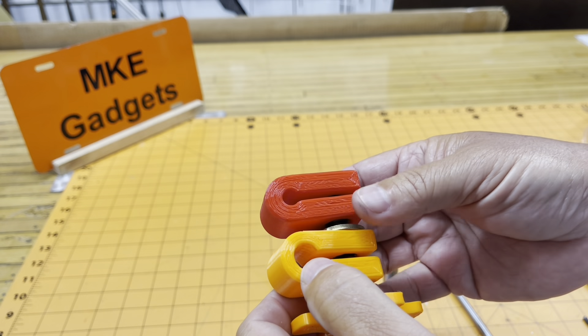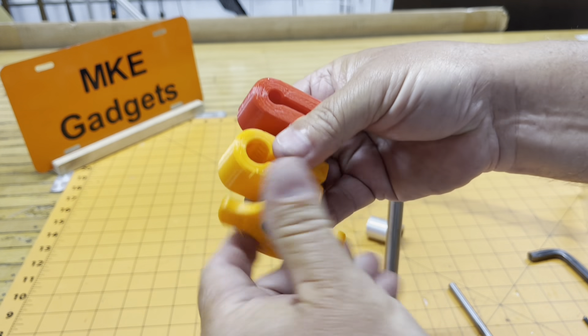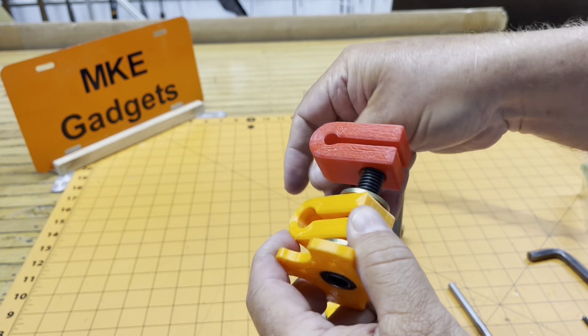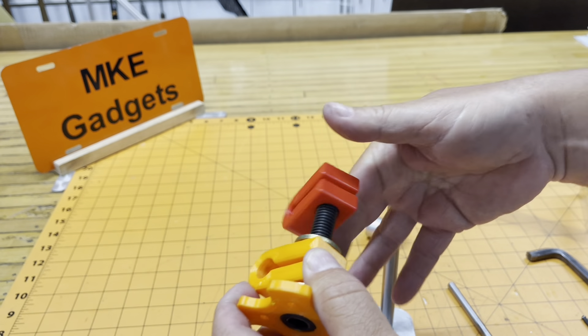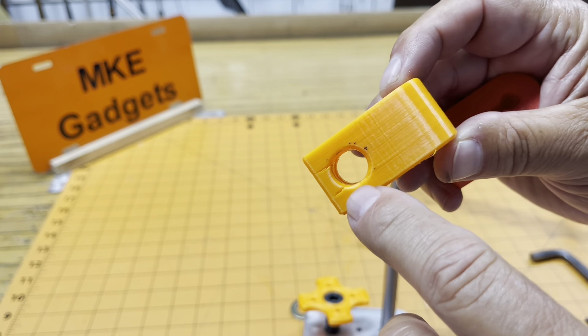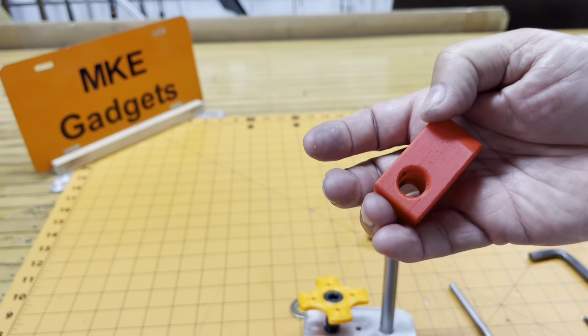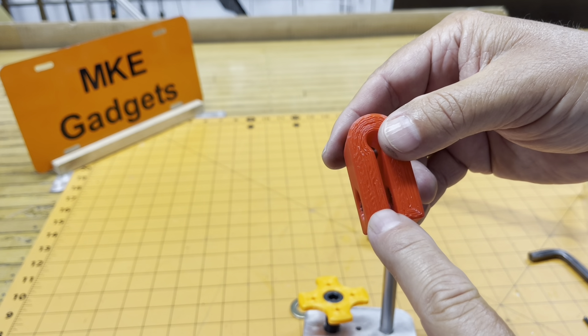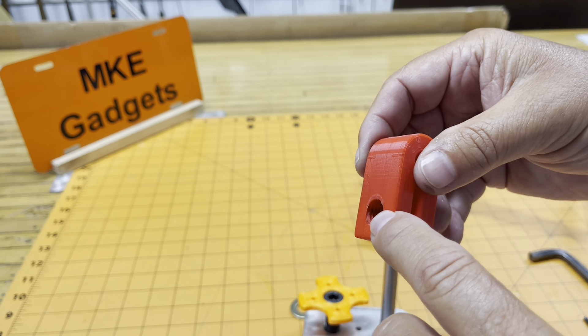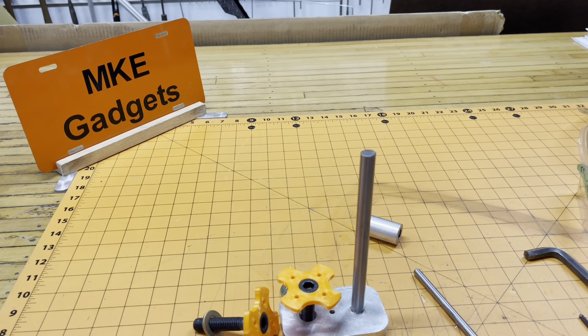Now these two pieces look identical, but they're not. The orange one has a half-inch through hole for the cap screw. The red one has a half-inch hole through this thickness, and then it's threaded — half-inch 13. Let's go back to the Bridgeport Mill and make the handles first.